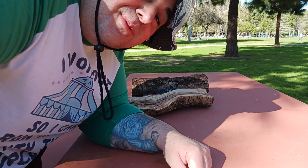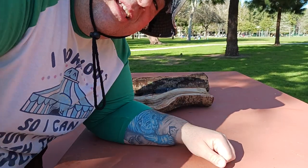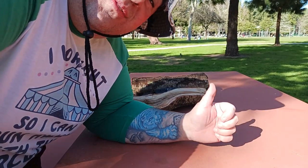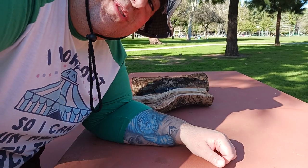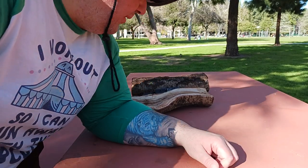If you like what you're seeing and want to subscribe to the channel, go ahead and hit the subscribe button down below. You can also hit the like button to let me know you're enjoying these videos. If you have any comments or want to see some future content, post it down below in the comment section.